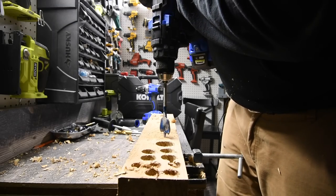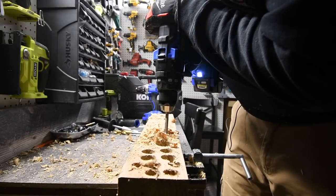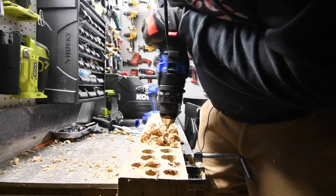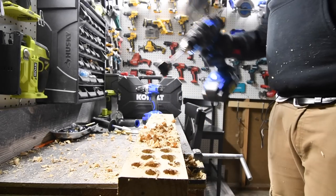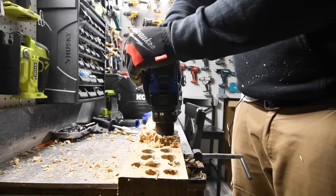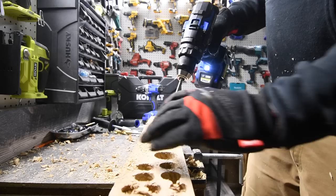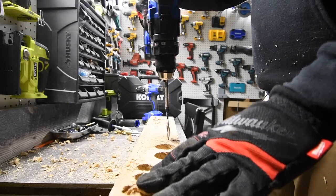Let's see what the XTR can do — ready, go. Whoa — that cut off even sooner. That's disappointing. We're going to do that one more time; I'll give it the benefit of the doubt. Clear everything — ready, go.